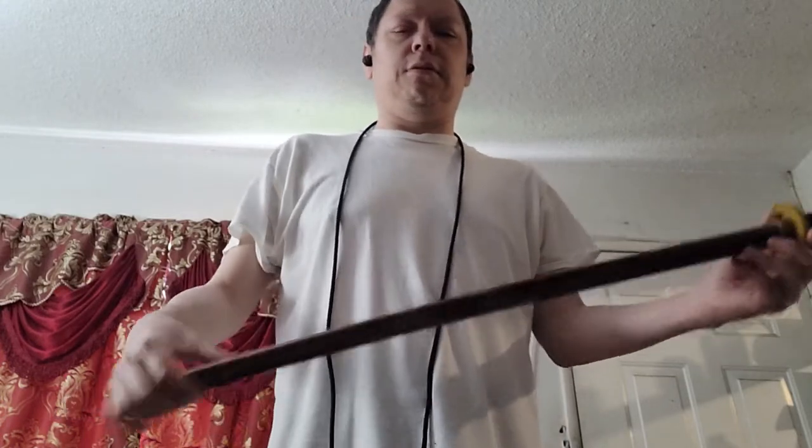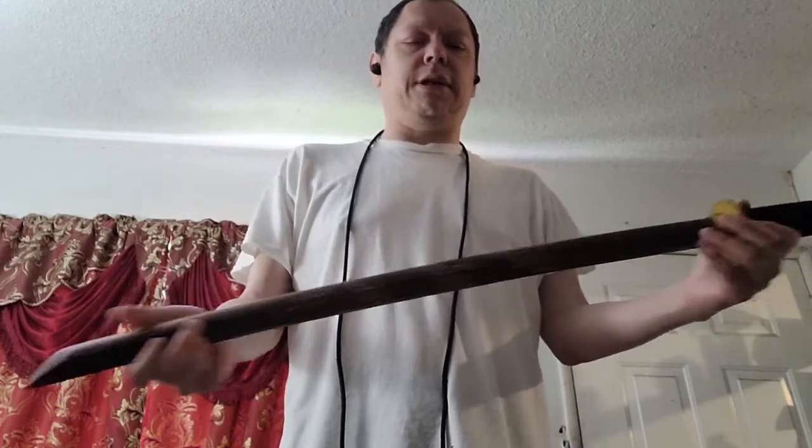Hey, what's up everybody, this is Daniel Lopez, the Blind Samurai. I was messing with some paracord and my bokken and figured out how to make a back sling, so I'm going to show you how to do that. Here's the bokken I used — it's just an old red bokken with a dragon carving on it.